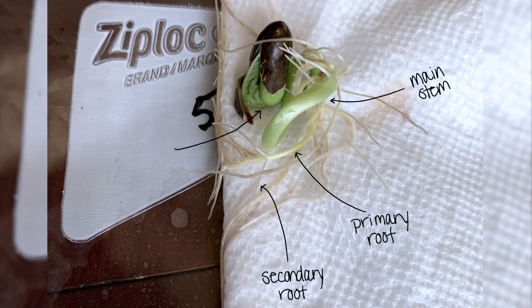Inside of that original seed that you grew is where your bean and your leaves will grow from. And as it starts to grow, that shell will eventually fall off, allowing your leaves and your beans to spread out and grow nice and big.